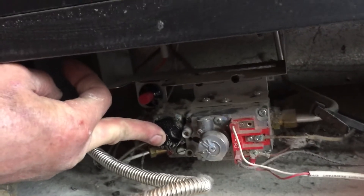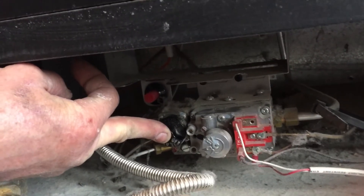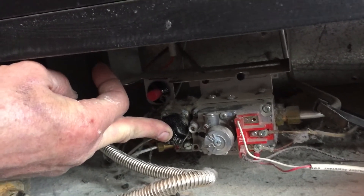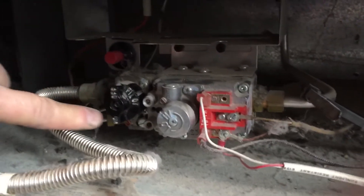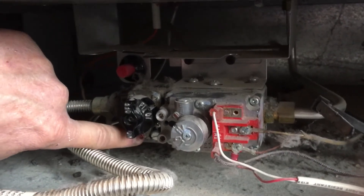We continue to hold in for an additional 20 seconds. Then we release slowly, and then we arm the system by turning the word on to the reference position.